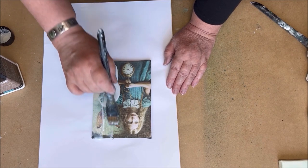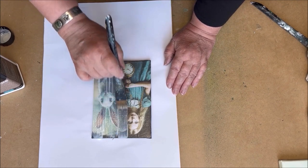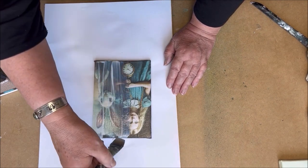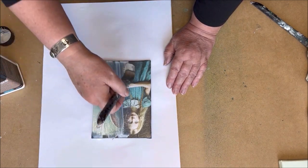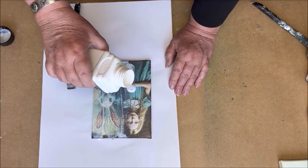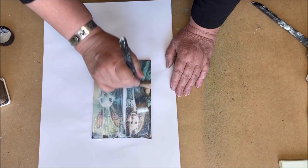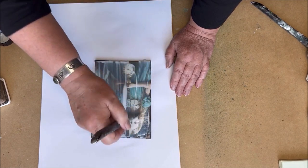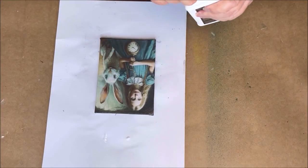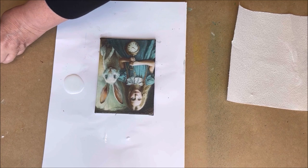I put a generous layer of the base crackle on the image. Try not to overwork the glaze — just do one side. You can see I am going vertical with the brush. The drying time is about half an hour. You cannot use a heat gun or hair dryer; just let it dry naturally. When the base layer is dry it will be clear, so you can check if it is dry, but it will stay sticky.